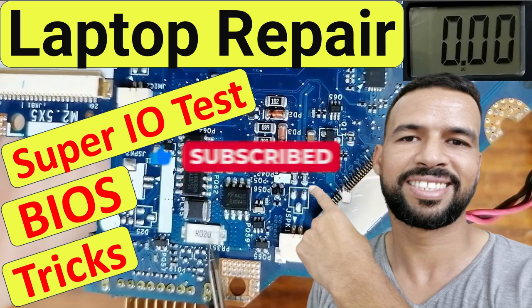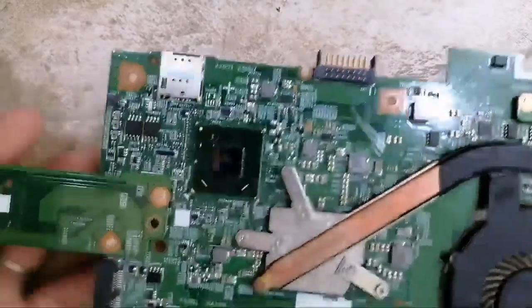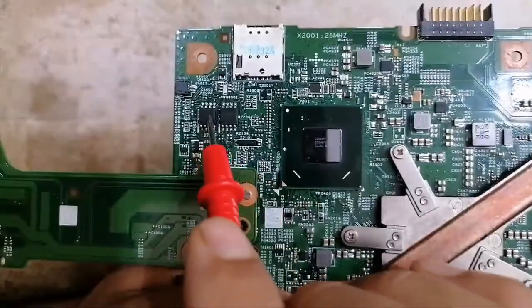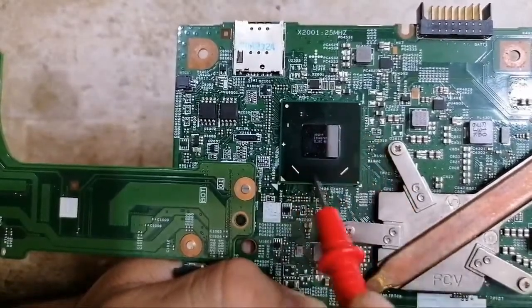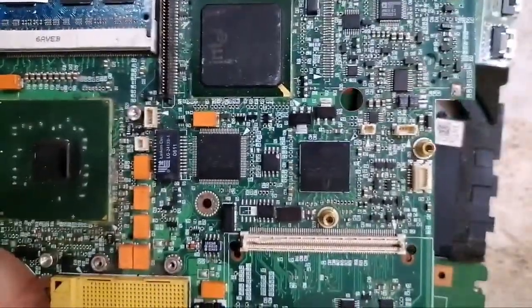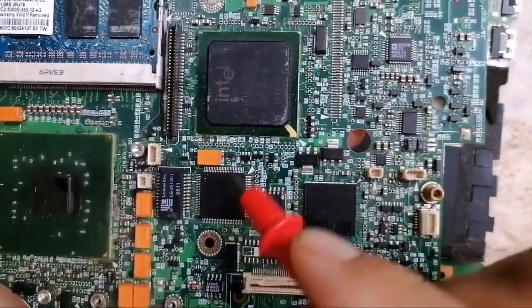How to locate the BIOS in every motherboard — please pay attention. The BIOS is always found near the ICH or the PCH. Here we have the BIOS near the PCH. If you find the PCH or the ICH, you'll find the BIOS near it. Let's check another motherboard — here we have another motherboard, and this is the BIOS.